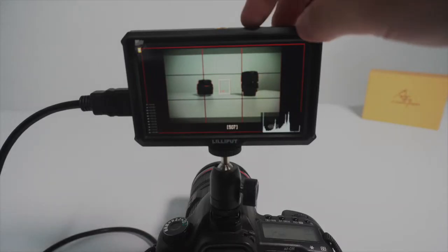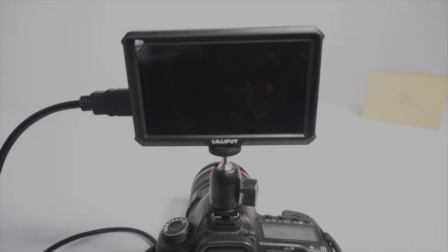Frankly, I only found one big drawback of this monitor, which is the power on/off button. Once you press it accidentally, it turns off the monitor immediately, so be careful. By the way, long press is for turning on, while short press is for turning off.